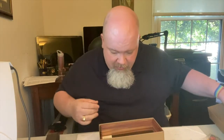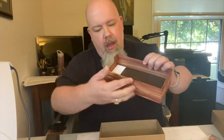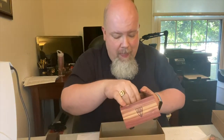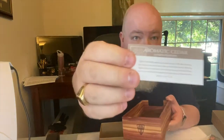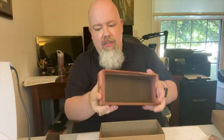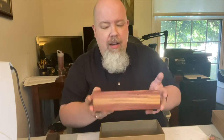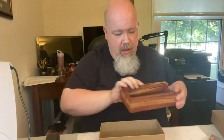Oh, I think this is cedar — it is! That's awesome. It smells really good. Yes, so this is aromatic cedar — that's what it says. This is the dice tray and it's got the Wormwood logo on there. Oh god, I love the way cedar smells.